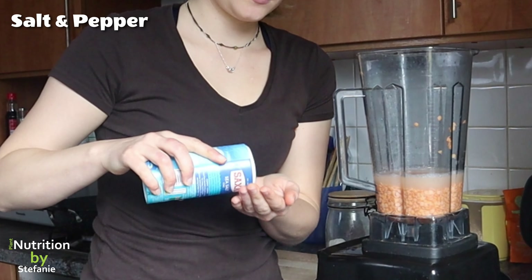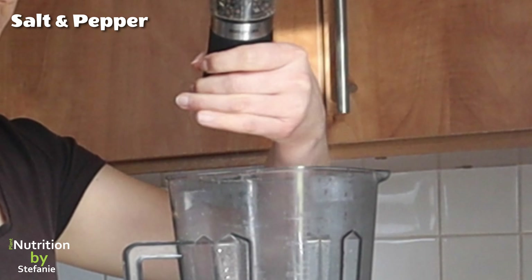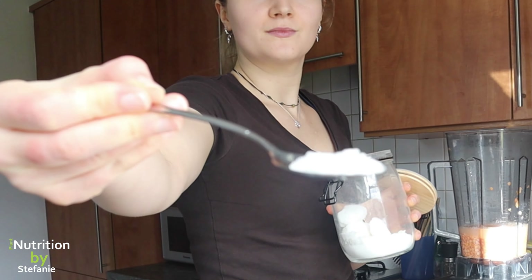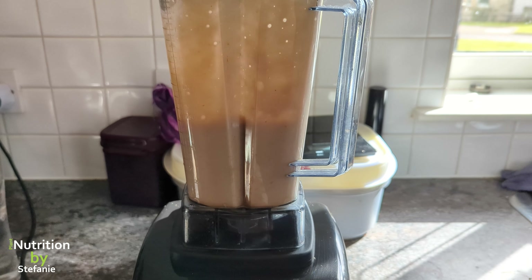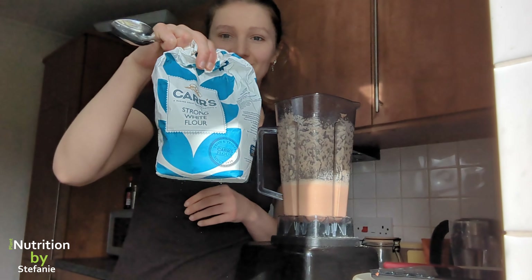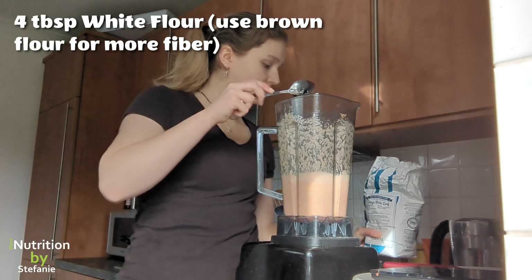We add salt, pepper, and for those of you who are not afraid to add a little bit of sugar — it really makes a difference if you add one teaspoon of sugar, but that is completely optional, it works fine without. Then we're going to blend this whole mixture, and if you are not gluten intolerant you can add flour.